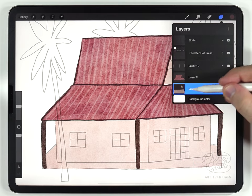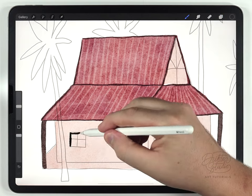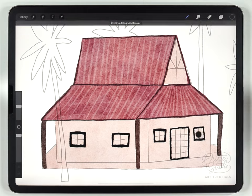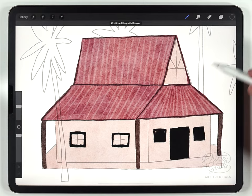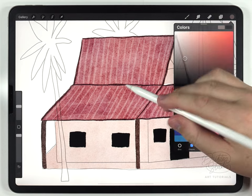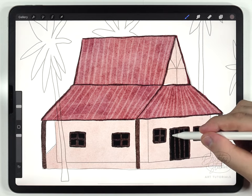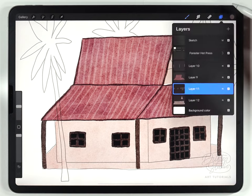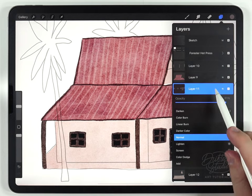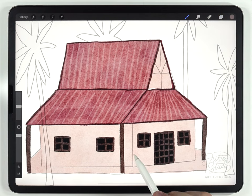Now I can move on and do the windows. I'll select the walls of the house layer, make a new layer above that, and to save time I'll grab the black color from the color picker and fill them in. Next I'll do the window frames in a slightly lighter brown color. You can also adjust the opacity of these elements — I want them pretty dark so I'll keep them around 80 or 90% — then merge them with the walls of the house.